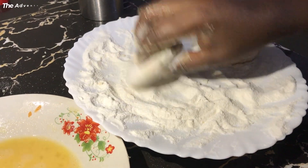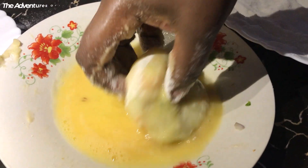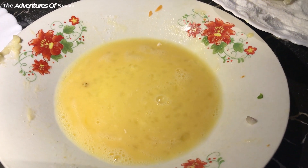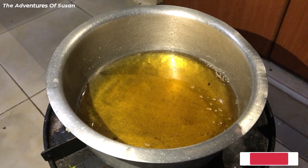In case you have some mashed potatoes left, here is what to do: mold them into potato discs, coat them with corn flour, dip them in egg, and deep fry just like you did with the egg rolls.